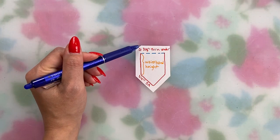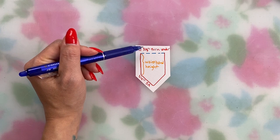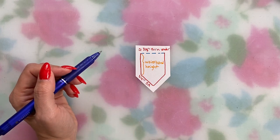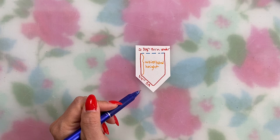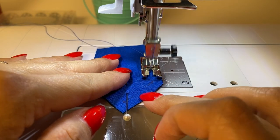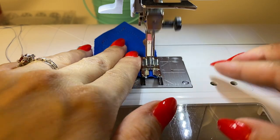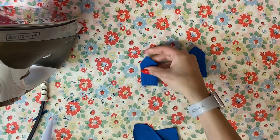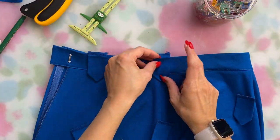Here's how to size the belt loops for any waistband: the height of the pattern piece from the top to the start of the pointed part is the height of your waistband plus about three-eighths of an inch at the top to fold under when you sew it on. The width is however wide you want your belt loop — mine ended up one and a quarter inches wide plus a seam allowance on either side. The pointed end is up to you. When you sew it, leave the top open and sew down one long side along the two diagonal parts and back up the other side. Then press, trim seam allowances, trim corners, turn right side out, and give it a good press. You can finish with top stitching if you'd like.